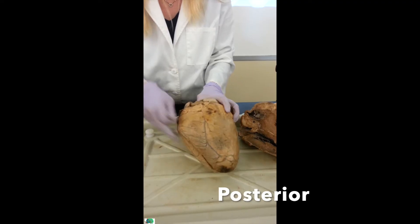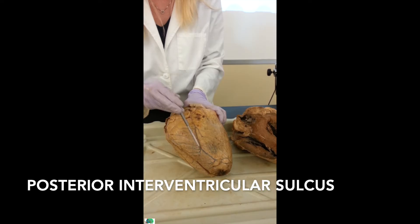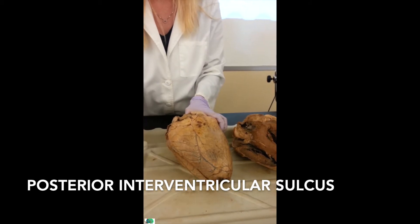For the posterior side, this sulcus is more vertical, and this is going to be the posterior interventricular sulcus, separating the right from the left. And there's my apex again.